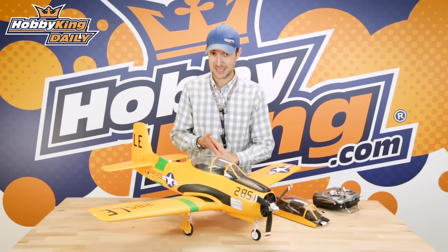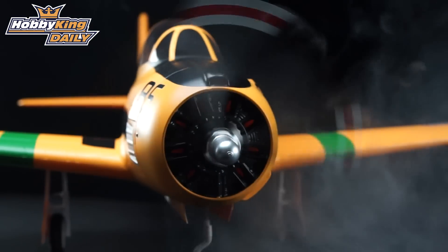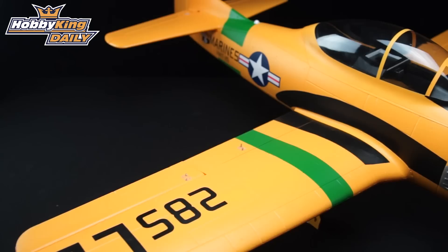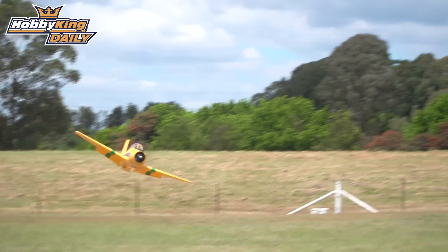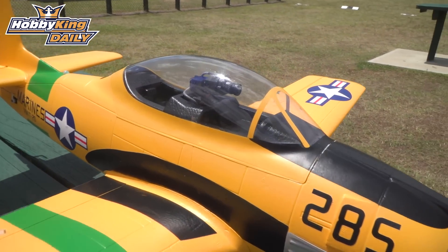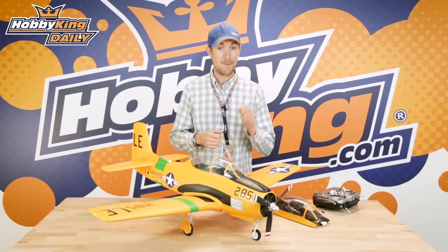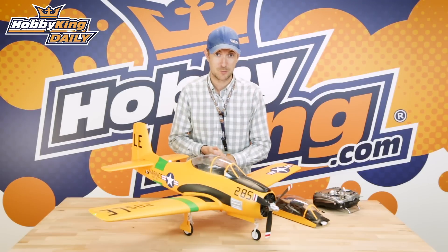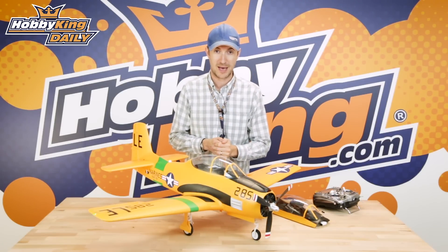This is an announcement daily so I'm going to give you a relatively brief overview of the spec and features of this V2 T28. It really is quite a different ship entirely. We've also got a little bit of flying footage and some bonus footage of one of the new features in action. In just a few weeks time we will drop the launch daily, because this model is very close to being in all warehouses.